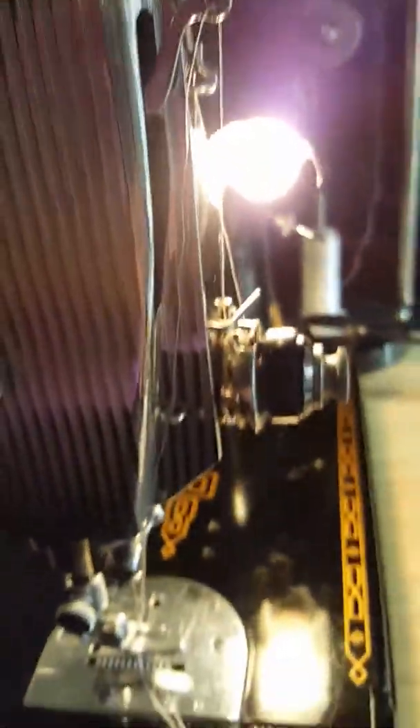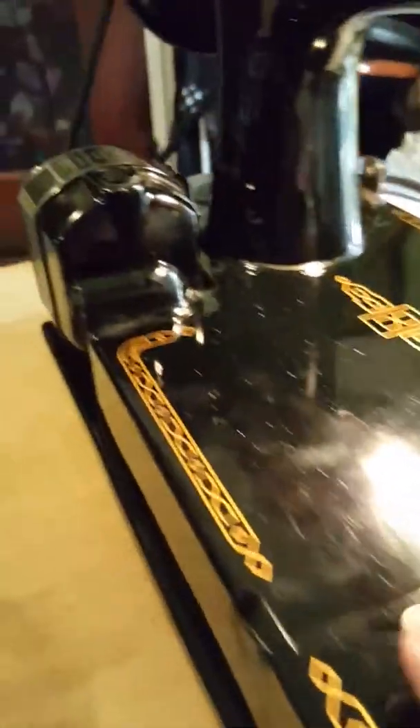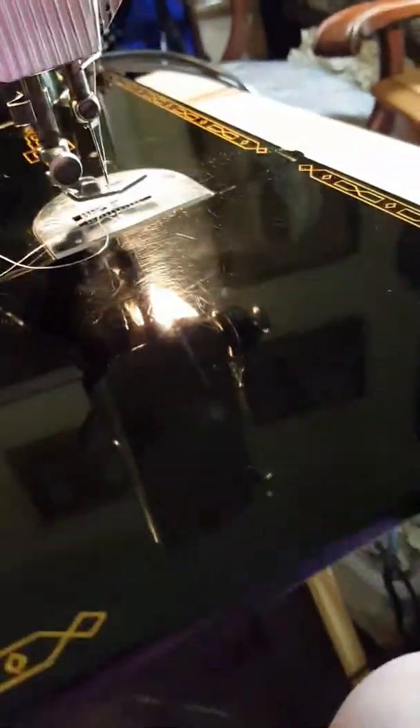Beautiful chrome. There are also going to be pictures. Some of this can be dust, because it dusts up so fast since it's black, but it's really, really pretty.